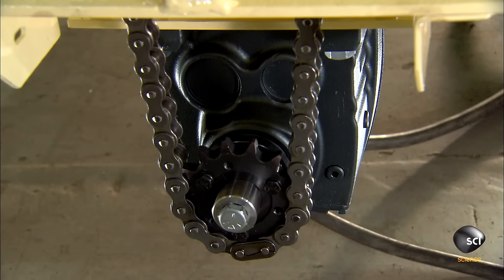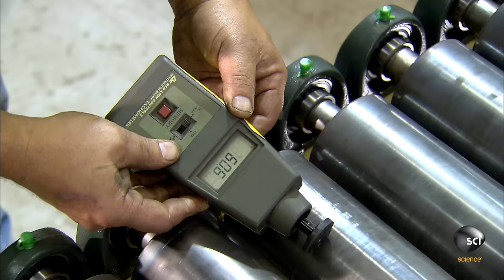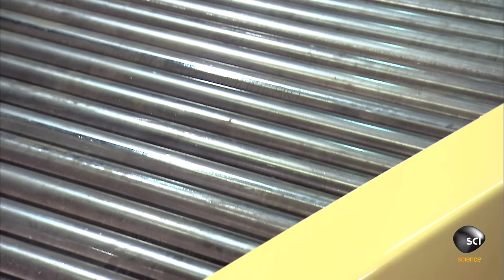Now they're ready to put this roller conveyor to the test. An employee measures the rotational speed of the rollers with an instrument called a tachometer. He also tests the conveyor's ability to move heavy objects. Once approved, the roller conveyor will be shipped to another factory, where it will be an important part of the manufacturing process.